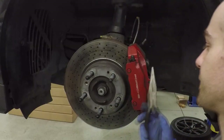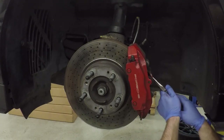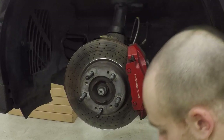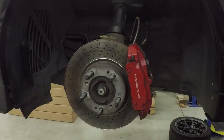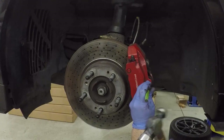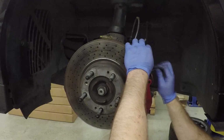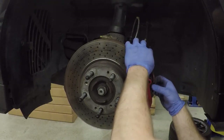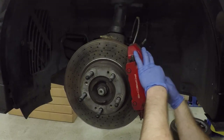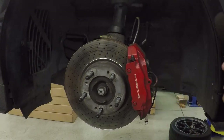Grabbing the needle nose, we're going to remove this clip. Then using the punch and the hammer, we're going to hammer this out, remove the wires and the clip, and then we have access to the brake pads.